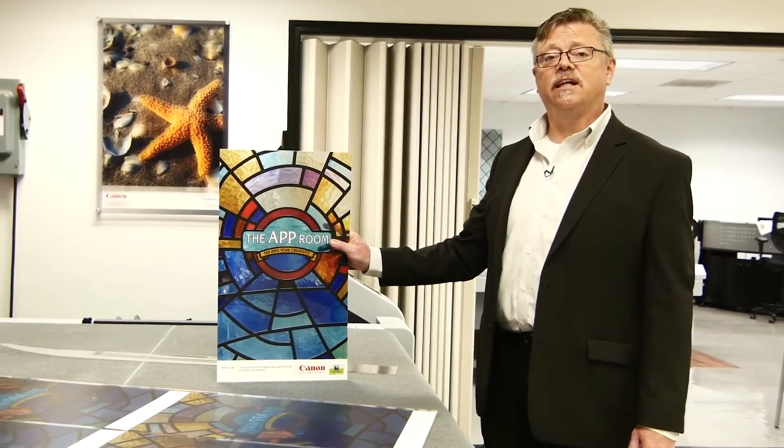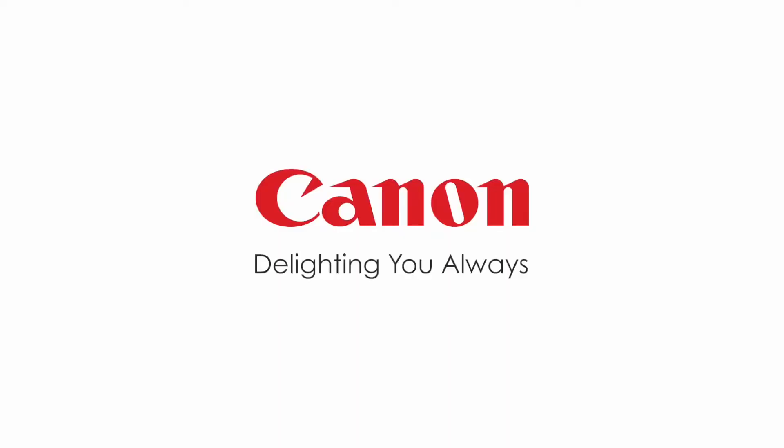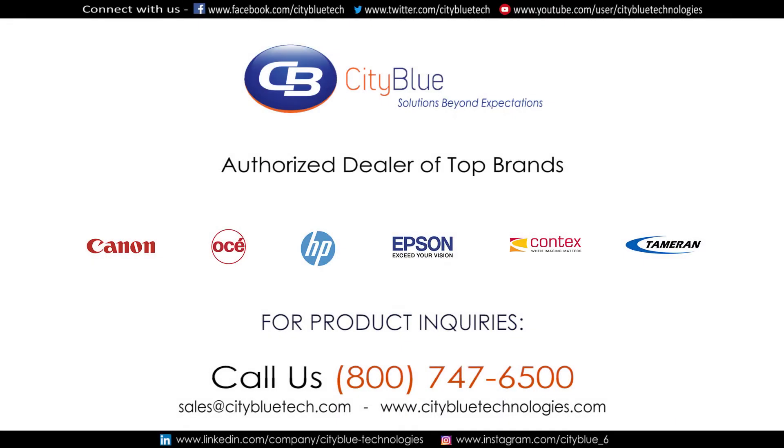So there you have it — in no time at all we're done with our stained glass, ready to get to church on time. We'll see you next time. Bye.